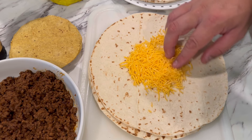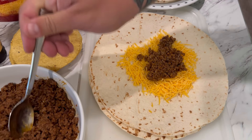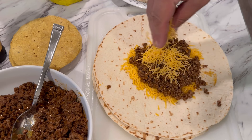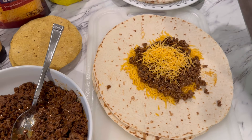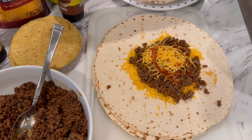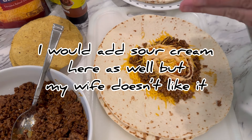Now we're going to get these assembled. I already started — I microwaved our extra large flour tortillas. To start, I'm going to take a little bit of our cheddar cheese and try to keep everything right in the middle so it doesn't spread out too far, because we are going to be wrapping it closed. Then I take some of our ground beef that we just cooked and put that in a circle in the middle as well.